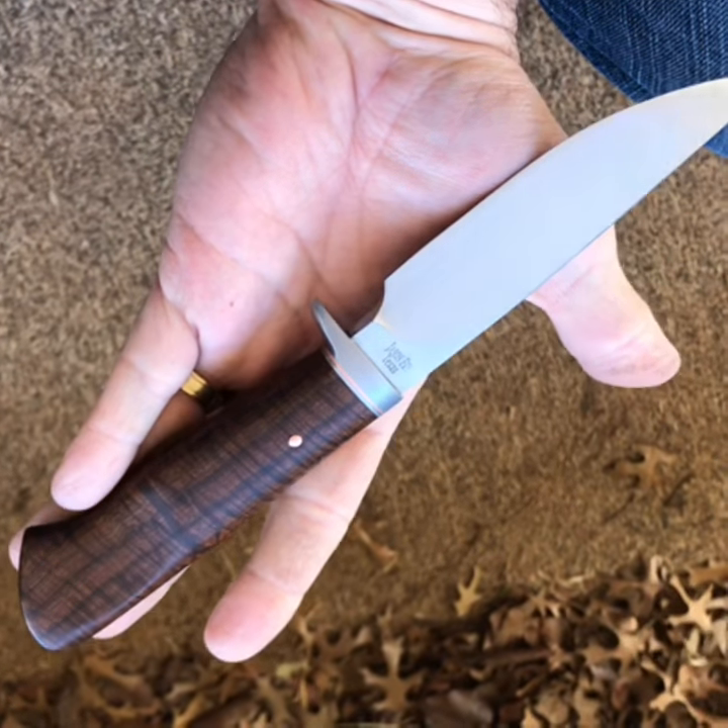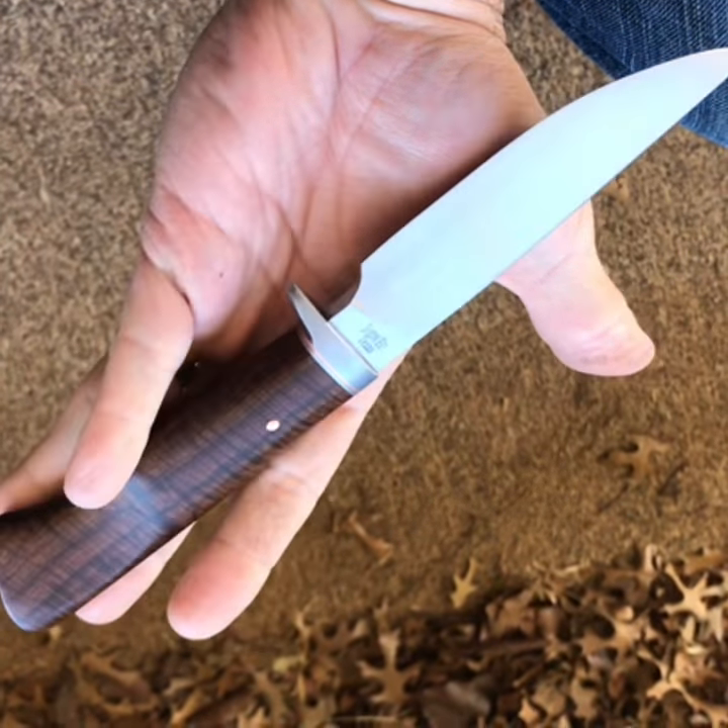What's up Internet? Just out here in the shade on the porch looking at a knife I finished up this weekend.